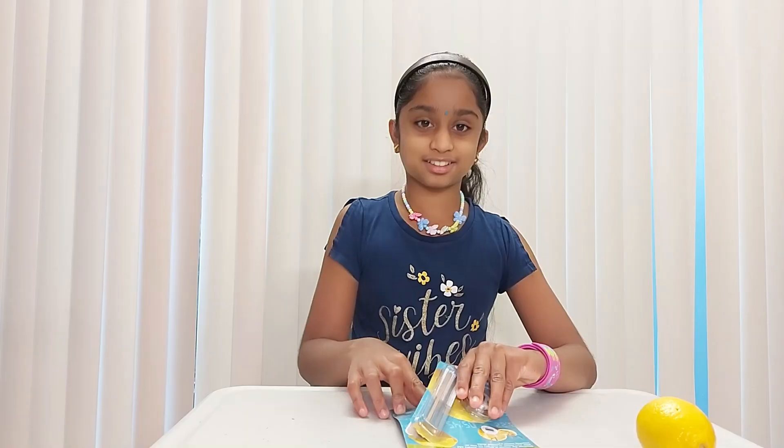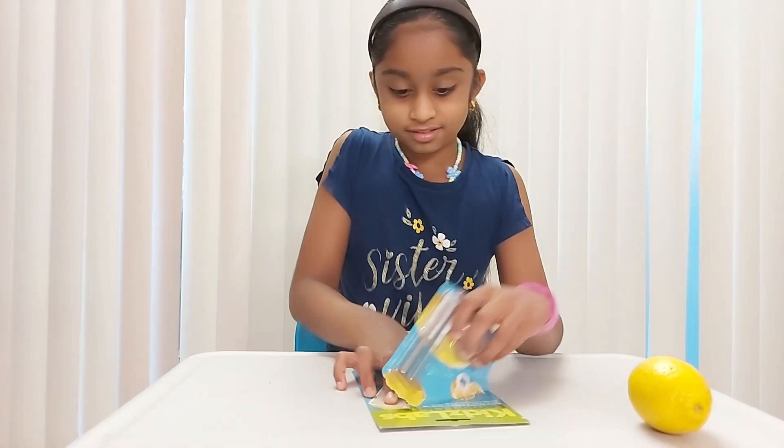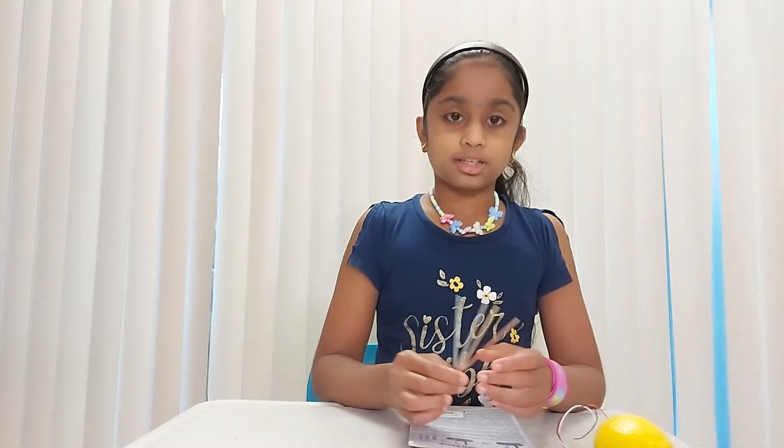Hello everyone, welcome back to my channel. Today we're going to do an experiment, and that experiment is a lemon clock. If you guys have done any experiment, comment down below. Let me open it and let's get started.